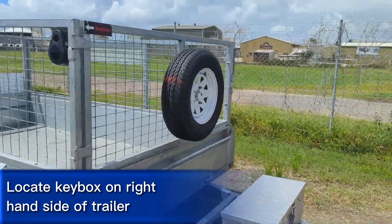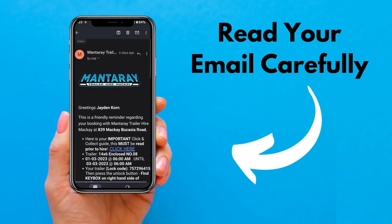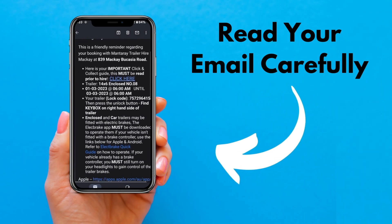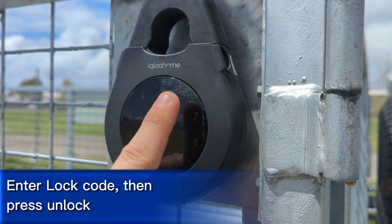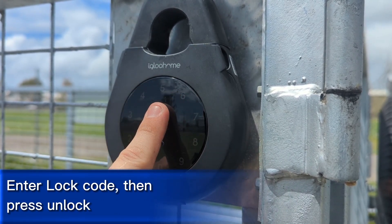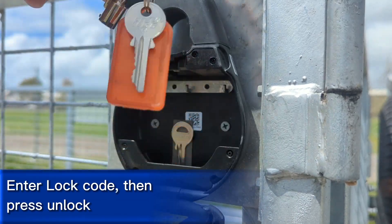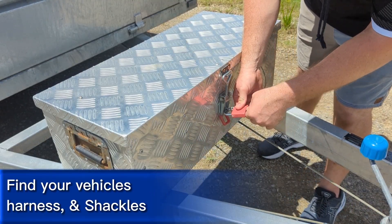Locate the key box on the right hand side of the trailer. Make sure you read your emails carefully for all your pickup information and hire process. Enter your unique PIN lock code into the touch pad and then press unlock. After entering the code, you will find your keys inside.